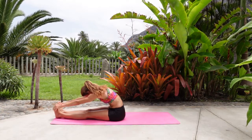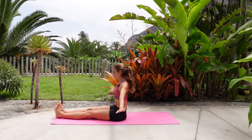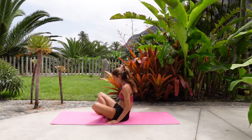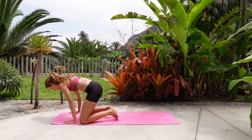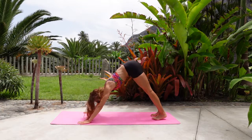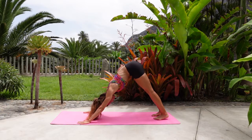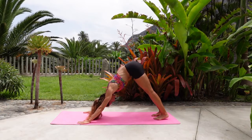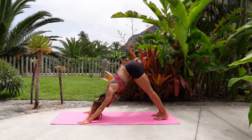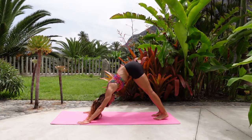From here, take the arms back up, release the arms down, cross your ankles and come back to downward facing dog. We'll be repeating the same postures on the other side. A couple of breaths here — try to connect again with Ujjayi Pranayama, just activating the core, the pelvic floor, Mula Bandha, Uddiyana Bandha.